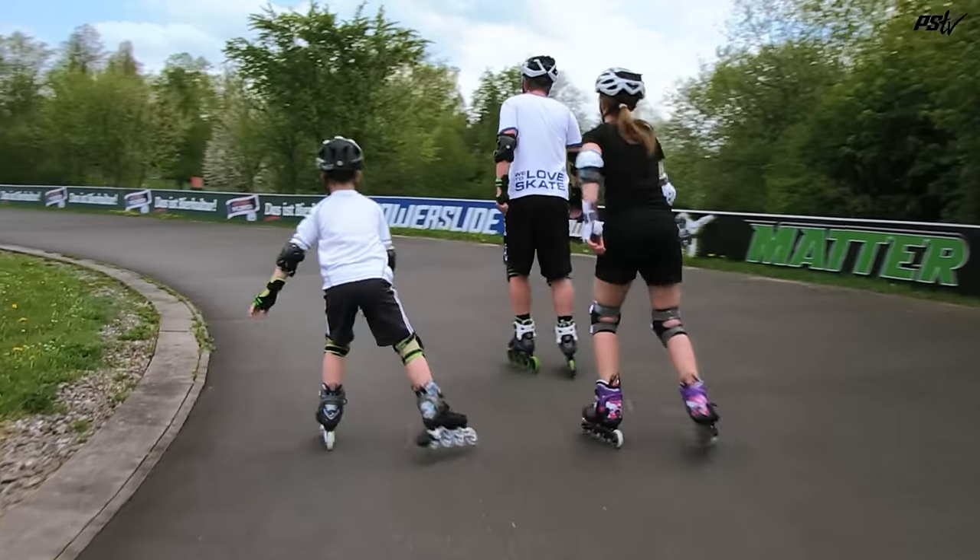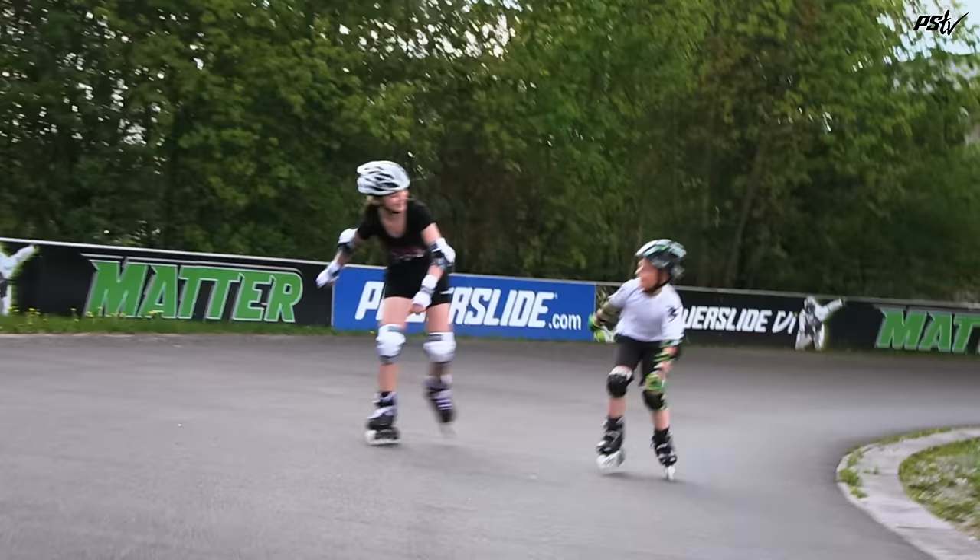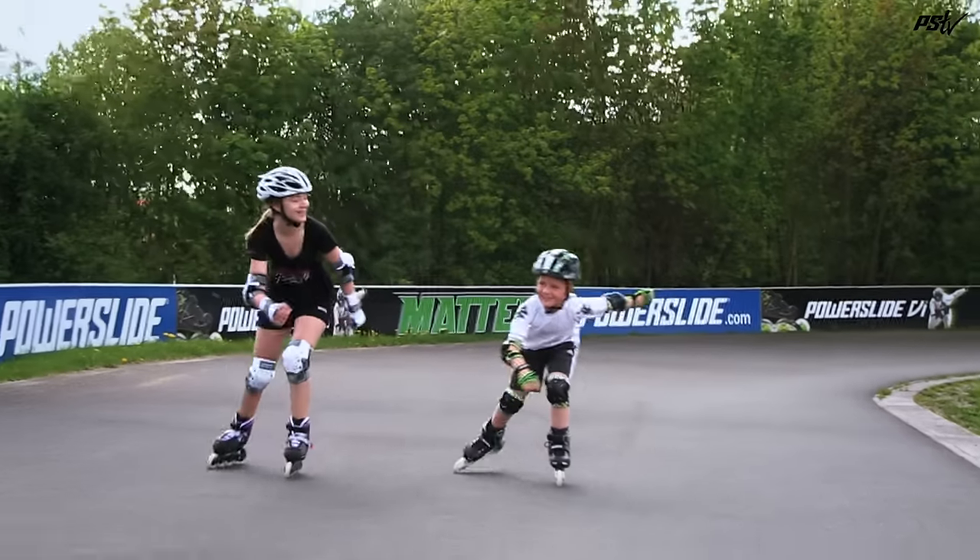Now your skates are ready to go, it's time to find somewhere to skate. Preferably find somewhere quiet without too many cars or things like that. Also, flat ground is a lot easier when you're starting.